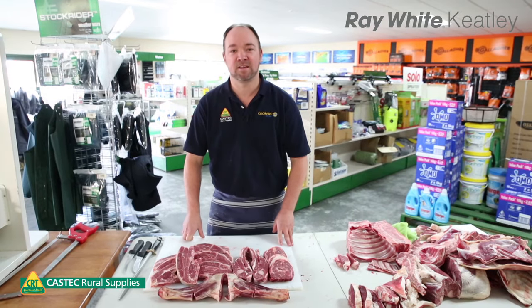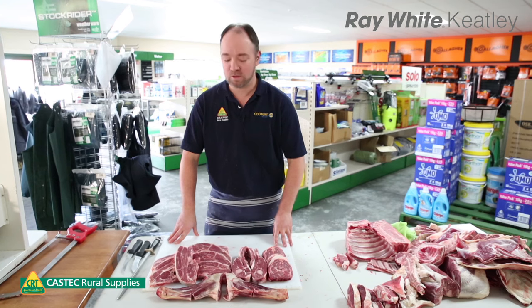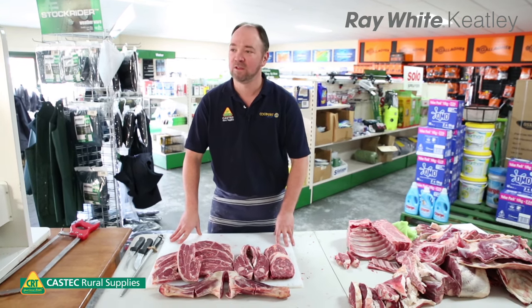So there we go — that's how you cut up a whole lamb forequarter. If there's any questions or queries, don't hesitate to come in and see us at Coastate Rural. I'm working here now, I'm a qualified butcher. The other guys can help you out. Thanks very much.